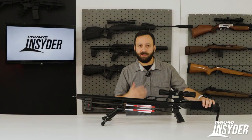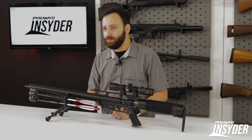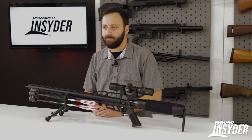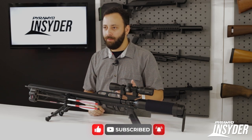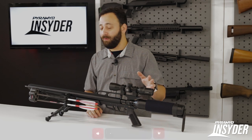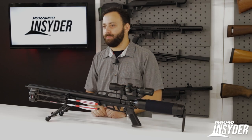The other big feature outside of power adjustability is the fill pressure. This is a SpinLock tank — their normal 490cc tank — but it only fills to 2,000 PSI, not 3,000 or 3,600. That means it's going to be a lot more friendly for those of you hand pumping or filling from an aluminum scuba tank. That lower pressure is going to be much easier to achieve with those other fill systems.